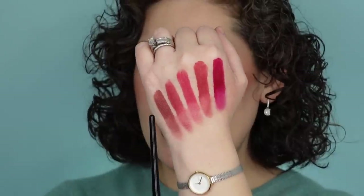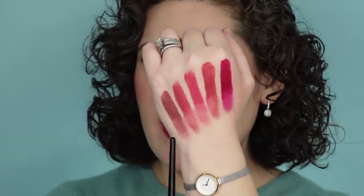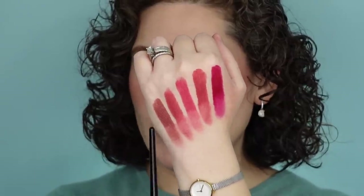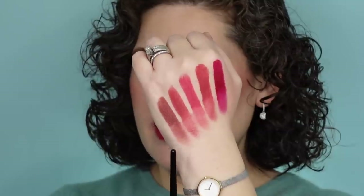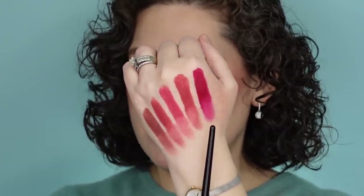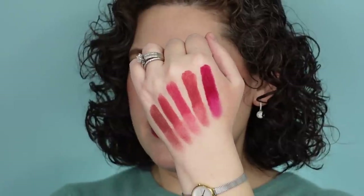I just threw on a combo of Velvet Sorcery and Velvet Enchantment to get this look, with a little bit of Enchantment as a blush. Now let's do some swatches. Here are all the lipsticks — a full swatch and then pulled down so you can see what they'd look like blurred or slightly worn down: Velvet Sorcery, Velvet Rain, Velvet Pompadour, Velvet Enchantment, and Velvet Duchess.